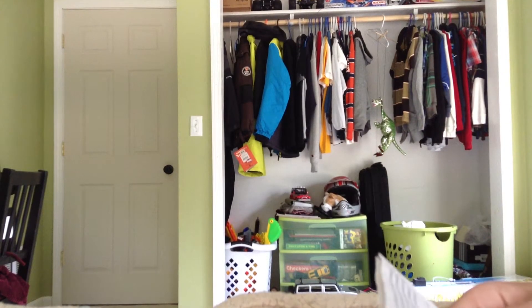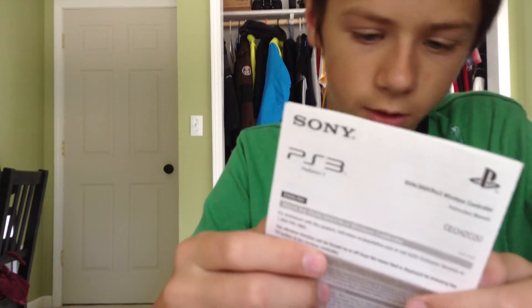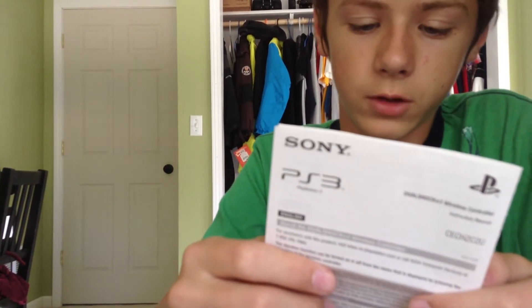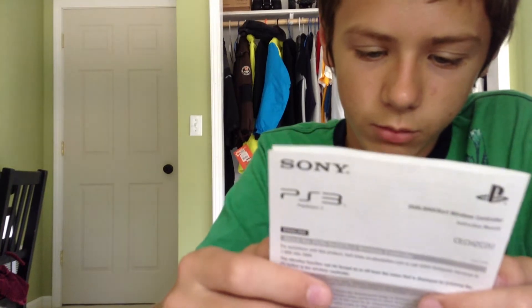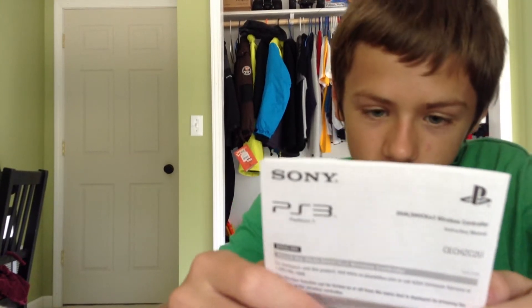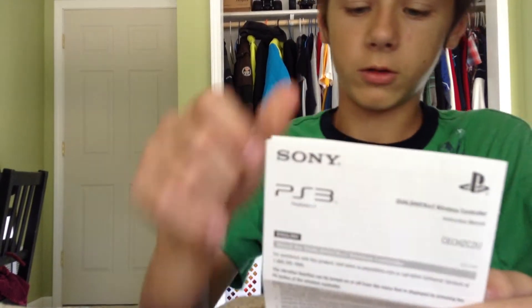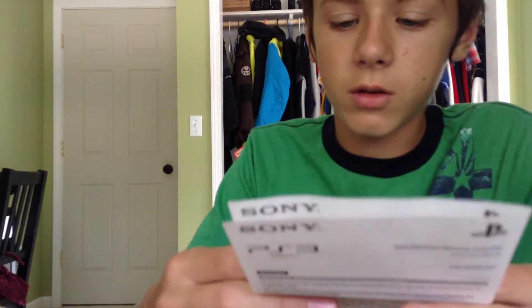Let me just read it out for you. Declaration of Conformity. Trade name: Sony. The model number is CECHZC2U — U means United States. Responsible Party: Sony Electronics Incorporated. Address: 16530 Via Esparillo, San Diego, California. Zip code 92127, USA. Telephone number: 1-858-942-2230. This device complies with Part 15 of the FCC rules. Operation is subject to two conditions: one, this device may not cause harmful interference; and two, this device must accept any interference received, including interference that may cause undesired operation.